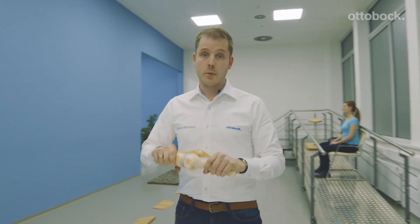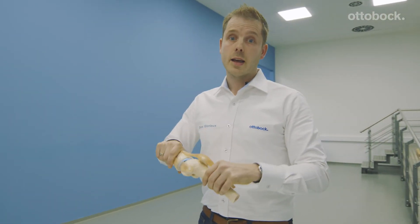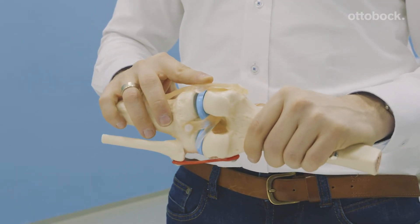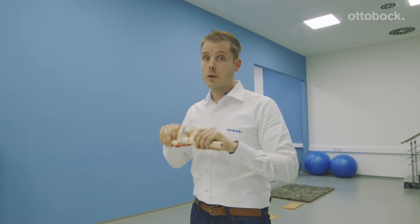The knee joint, for example, is really made to flex and to extend and to have some gentle forces. But if you have a negative force, it will have a negative impact over time. And that is something that we really don't want to have.